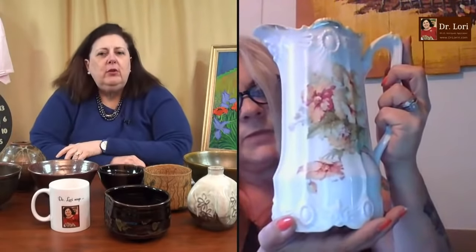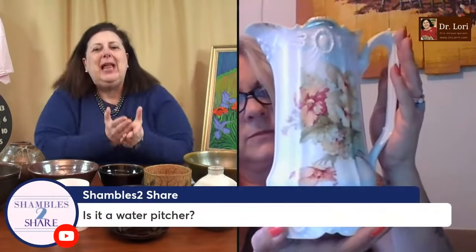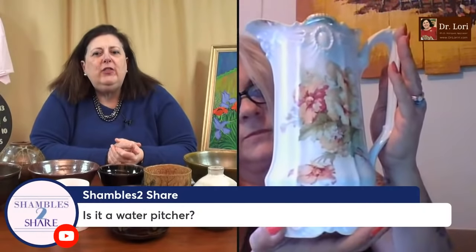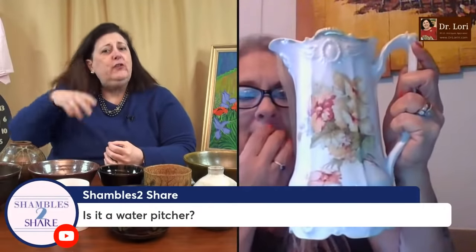I did a video call earlier today, and someone said, well, I looked on a website and everybody else is listing this piece at this price, so that must be what it's worth. You are probably the blind leading the blind — don't follow people who may not know what they're talking about. Those pitchers without a lid are usually for a cold drink, because you want to keep hot drinks covered. So it could be lemonade, a water pitcher — typically a lemonade or citrus type of thing. Not cocoa, not chocolate, and typically not coffee either.